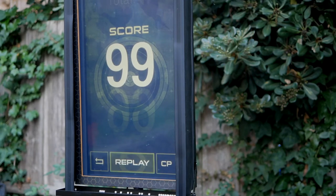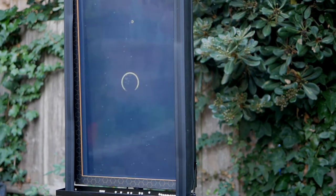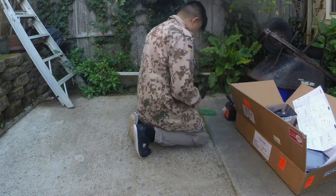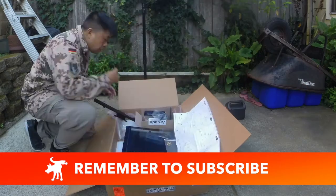This is a standalone, impact-sensitive, 24-inch LCD screen that can accurately record BB hits to score and time the shooter. The level of complexity to assemble the unit wasn't quite IKEA-level in terms of difficulty, but setting it up the first time was a bit of work.